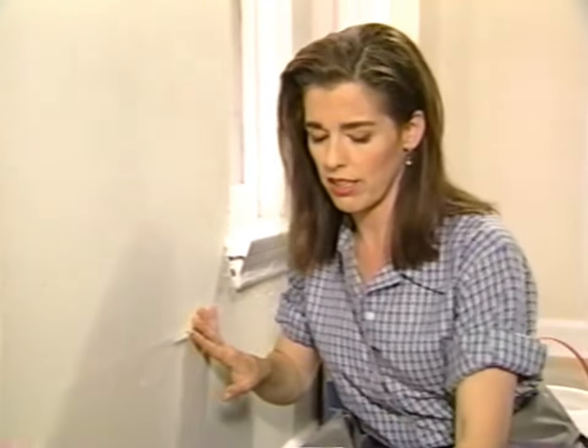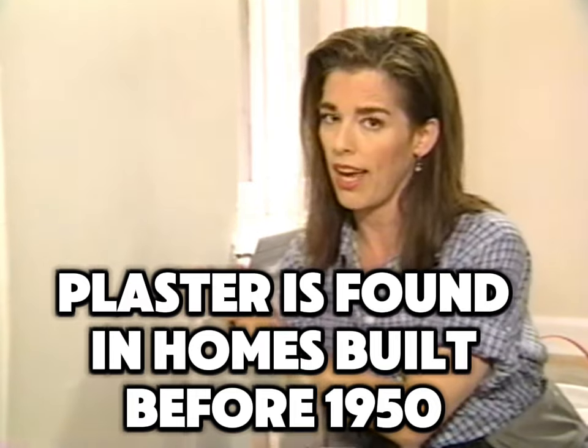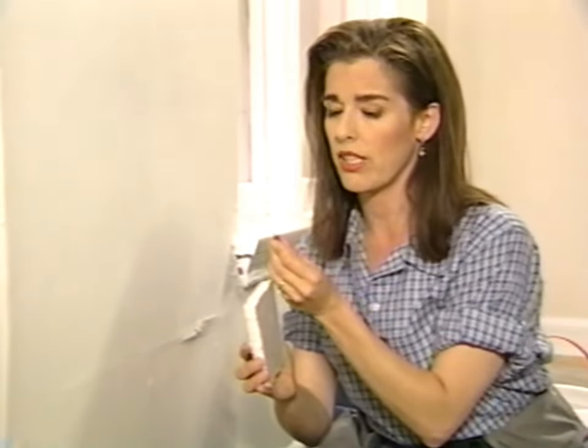Let me tell you a little bit about walls before we get started. This happens to be a plaster wall. If your home is more than 40 years old, you probably have a plaster wall too, but you might have drywall. Drywall is a more modern wall surface. This is how to tell what you have, because the treatments for fixing cracks are quite different.